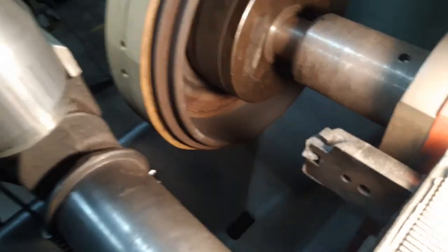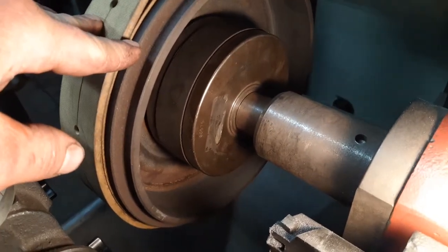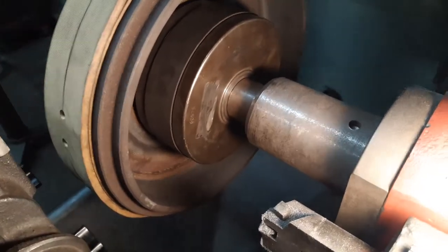We're going to explain a non-directional finish, which would be in this case on a drum, but it applies the same way to a rotor.